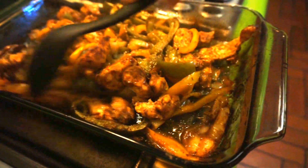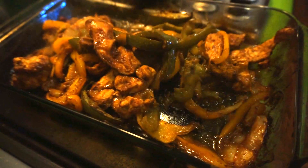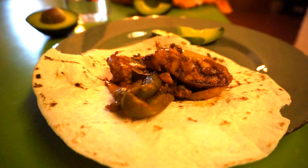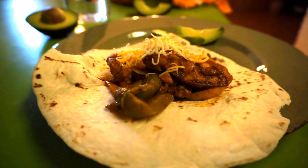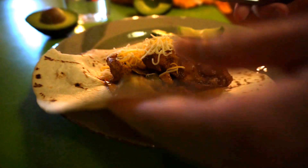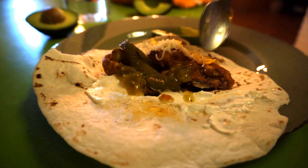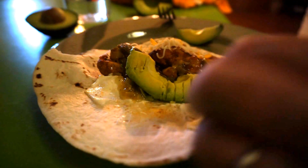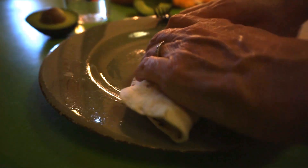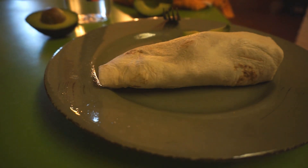I'm going to throw it on a tortilla with a little bit of avocado — a slice of avocado. There's the chicken and veggies, and I'm going to add a little bit of cheese, two avocado slices, just a little bit of sour cream, and a little bit of green chili sauce. That's going to be a chicken fajita burrito, and I know that is going to be wonderful. That's what's for supper tonight.